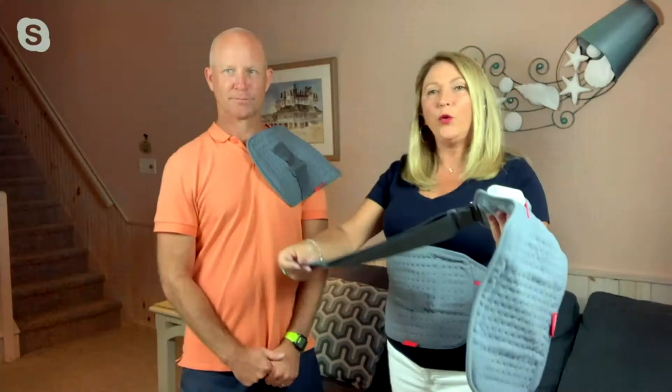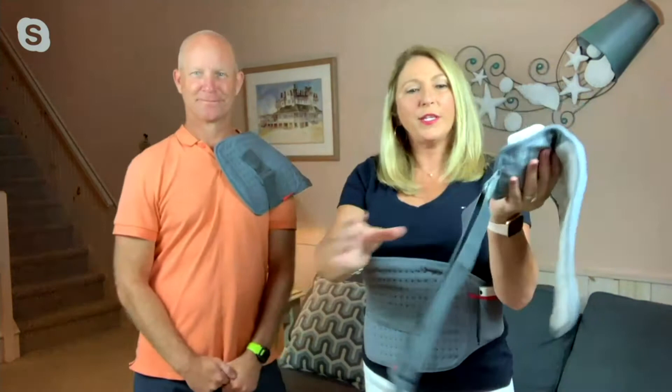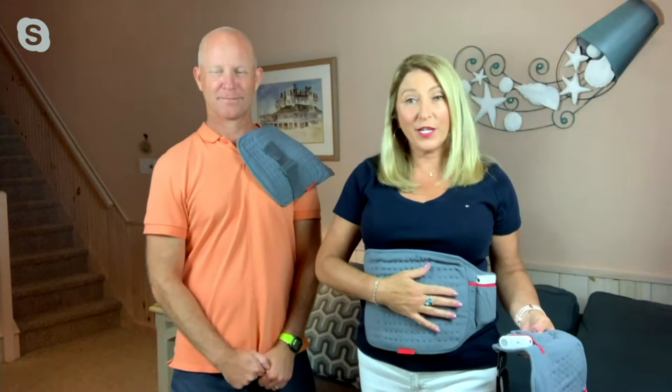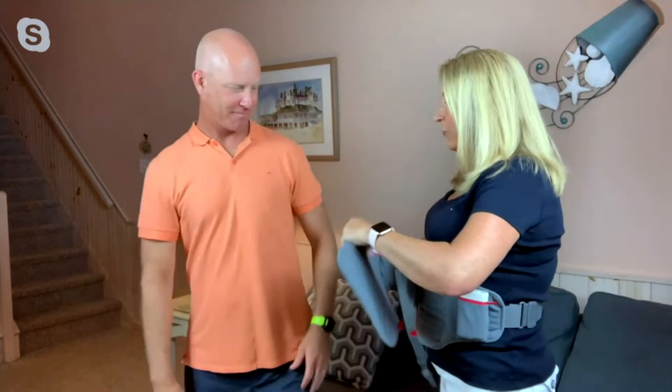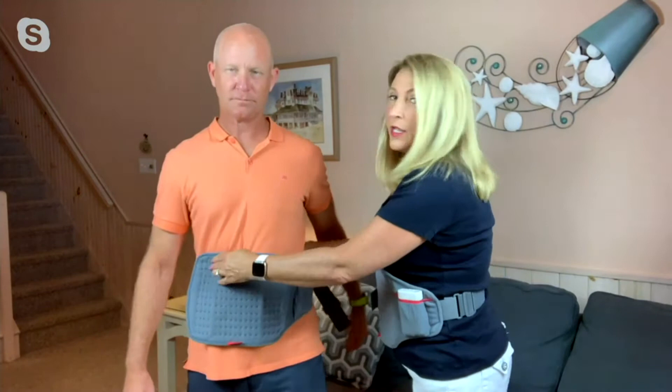You can use the hook and loop, and it's very similar to a seat belt as far as adjusting it. You can make it as small as 25 inches or as large as 75 inches — very expandable. This is my husband Art, and I just want to show you how easy it is to put on your shoulder — that's where he likes to use it. He can very easily wrap it around his thigh or his waist. As you can see, I have it on my back, but it's easy for anyone to do.